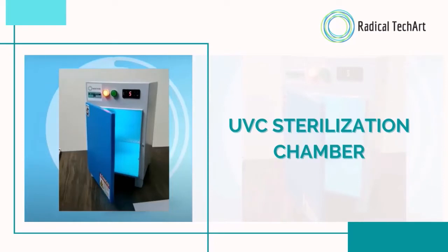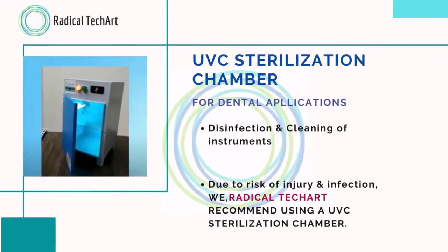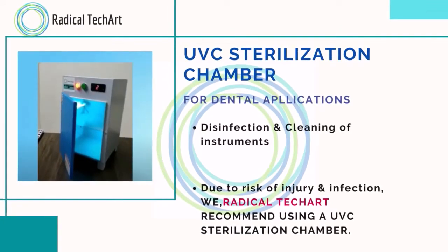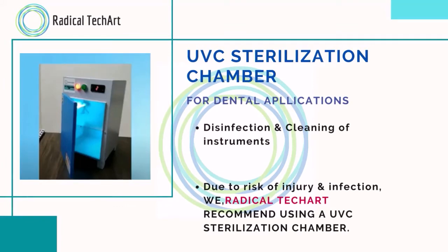Hello guys, this is Muskaan from Radical Tecate Solution Private Limited. Today we have another video on the cleaning system for dental applications, but with our another product which is the UVC sterilization chamber. So why is a sterilization chamber needed in dental applications? To disinfect and clean instruments due to the risk of injury and infection, we at Radical recommend using the UVC sterilization chamber.